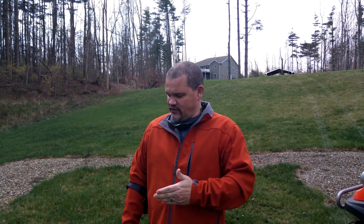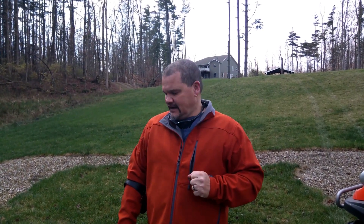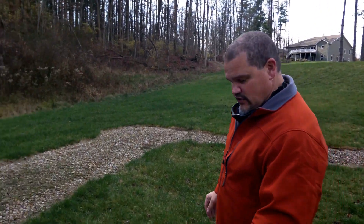Hi everyone, and happy Thanksgiving. This is Jerry Henley with Evolutre Incorporated. Today we're going to make a quick video looking at a newly acquired handgun, an older vintage Beretta Cheetah. These are my first rounds out of the gun, so let's go ahead and take a look at it.